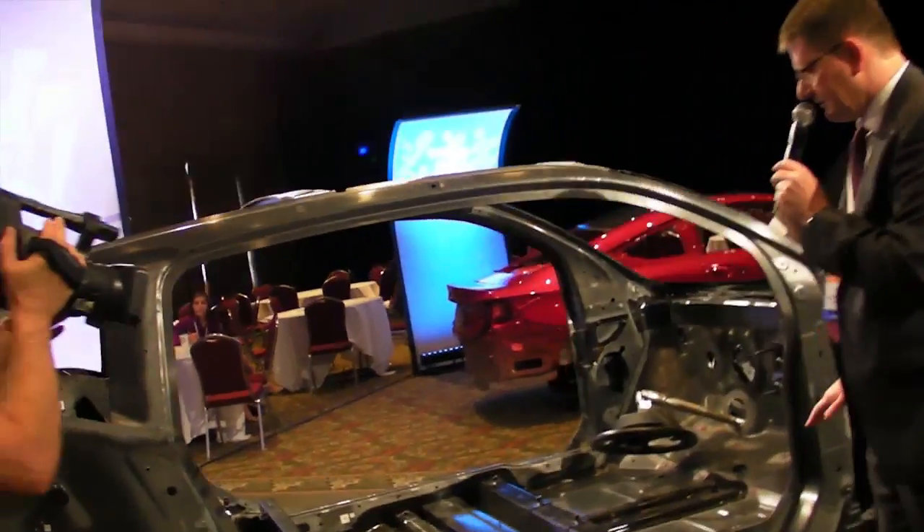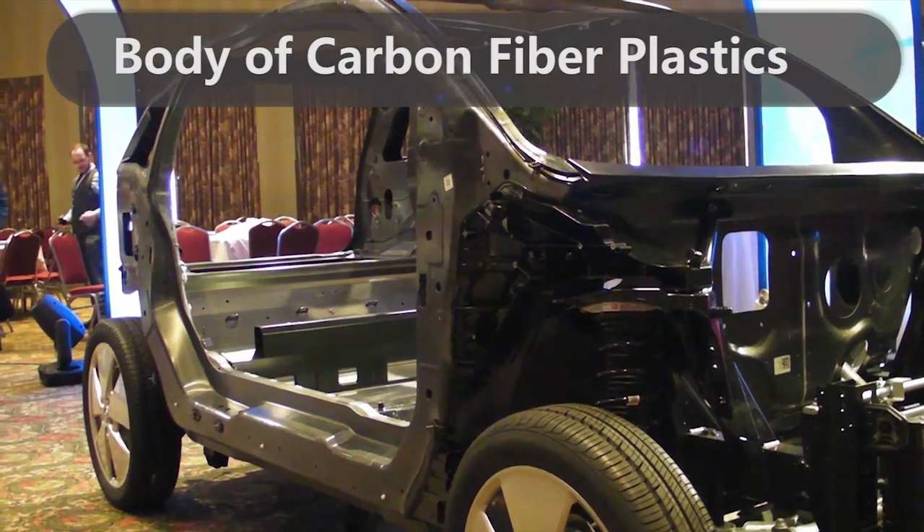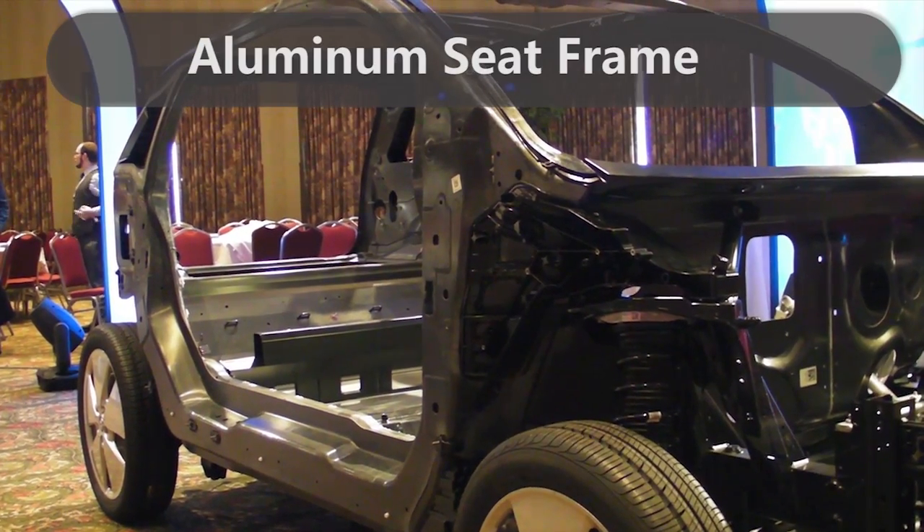The body is made from carbon fiber reinforced plastics, and there are aluminium sheets used for mounting of the seats on one side.